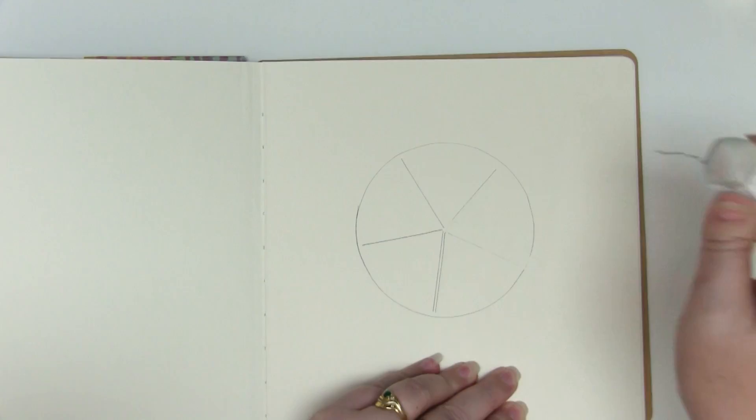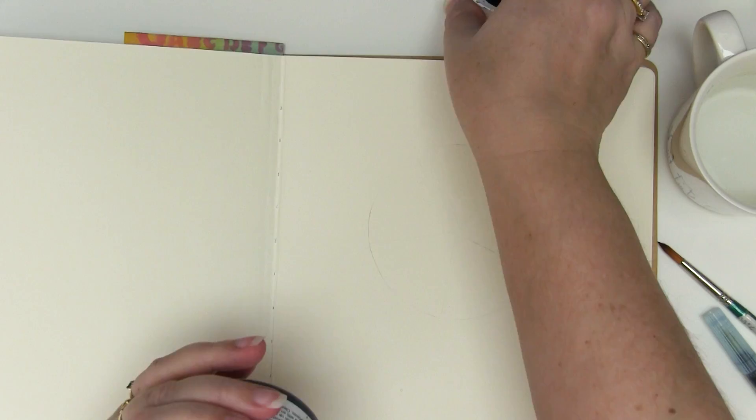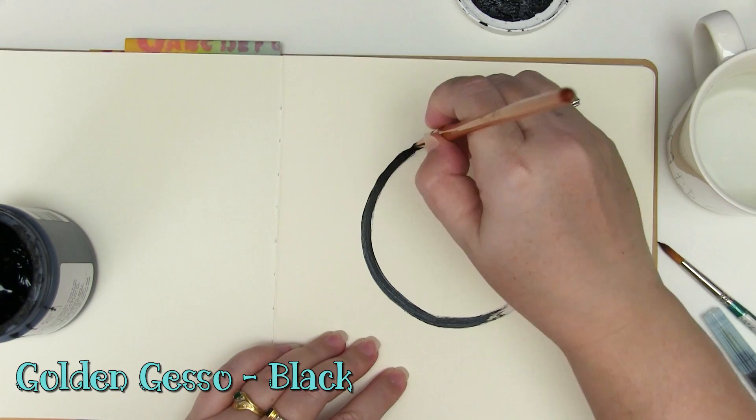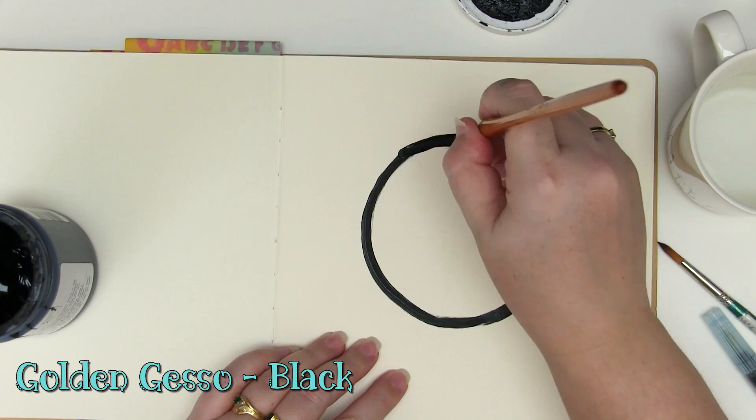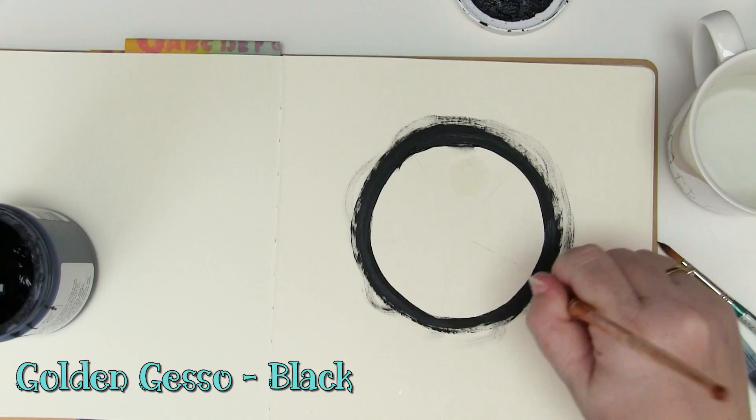Start by rubbing out that circle — you just want the faintest lines, you just need to be able to see them. Now I'm going to use that circle template and some black gesso and just add a very rough circle to my page. I could leave this scruffy or fill it in — I've kind of chosen to do a little bit of both. At this point I've wiped a little bit of paint off my brush and I'm just adding some scruffy lines so it's not quite so perfect.